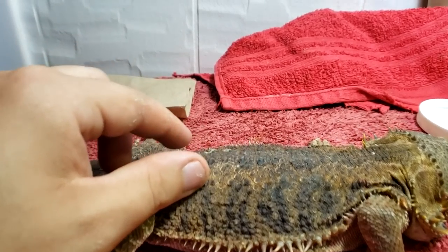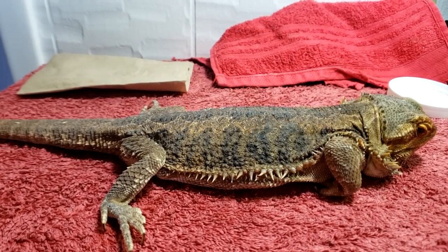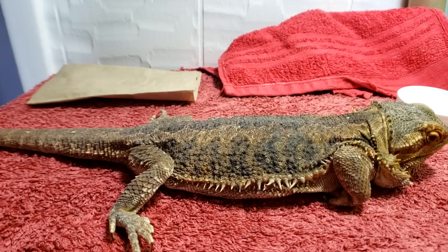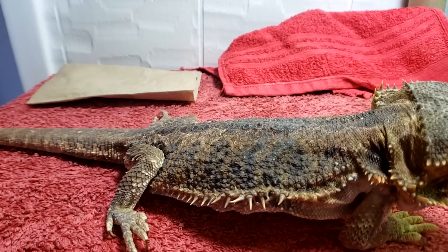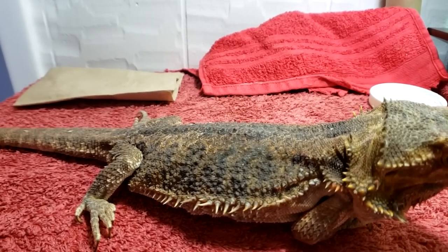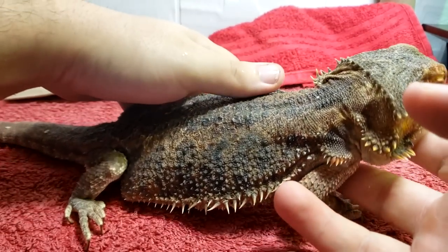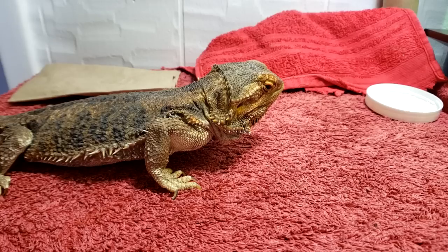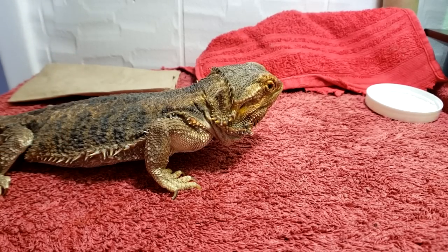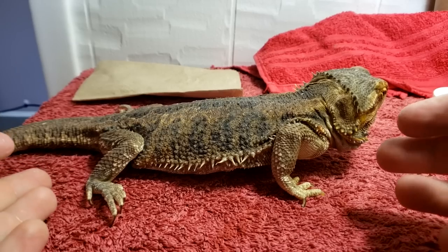He's got some other areas of stuck shed that are going to need to be treated soon, turning into boulders, but I want to wait on those. I want to get these nails done first because I have to help with his mobility — mobility is already tough for this guy. When we talk about trimming reptile nails, he has some massively overgrown nails. He's a bearded dragon — a desert ground animal, on rocks and sand, not climbing trees or hanging from branches, just moving around on the ground.